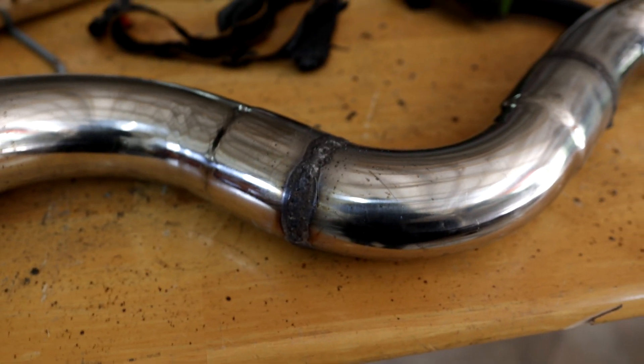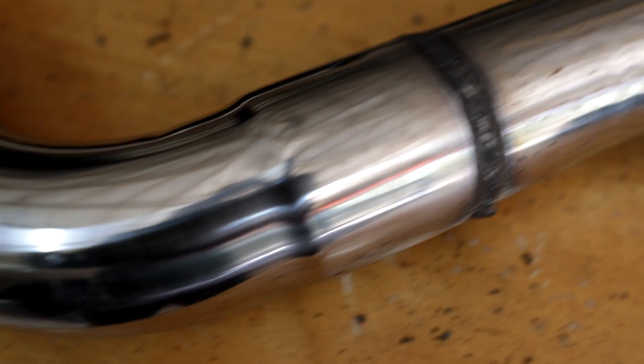And there you have it guys — the finished product. It doesn't look pretty, but it also doesn't leak and that's all that matters to me. Now we get into the next day.